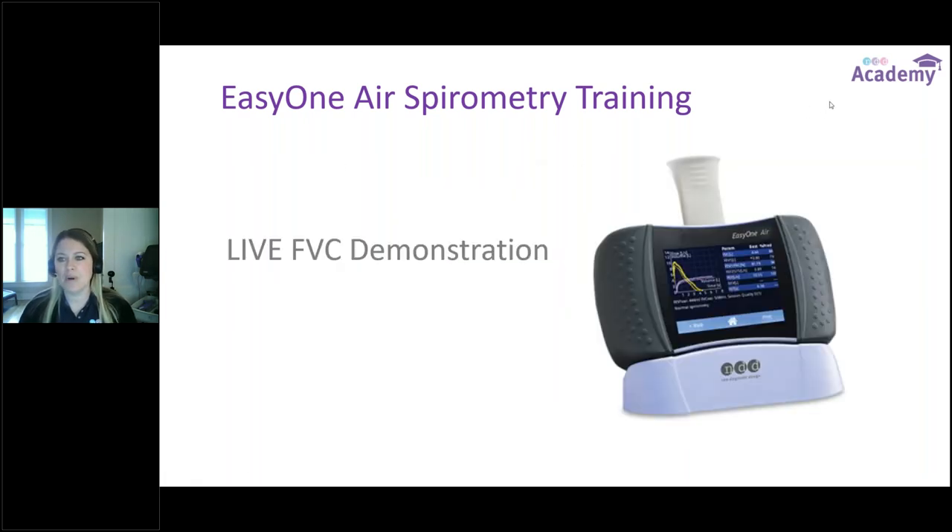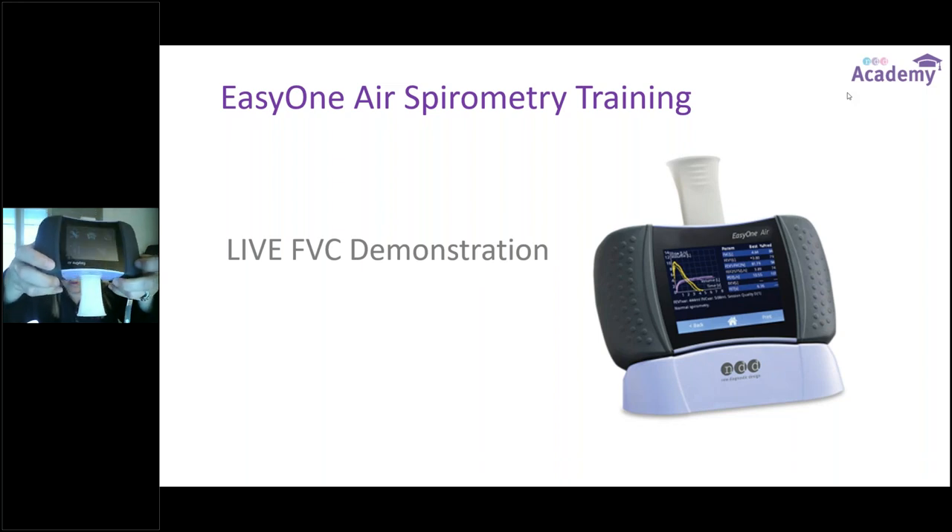I'm going to take down my slides and do an FVC maneuver on the device. The first thing I do is insert the flow tube into the EZ1 Air device, lining up arrow to arrow, making sure it's inserted all the way. I'll select myself as the patient and select to do an FVC maneuver. At the beginning of all FVC tests, it asks you to block the flow tube — this gives the point-to-point ultrasound a moment to zero out. You can use a gloved hand or leave the plastic wrap on for this quick self-check.